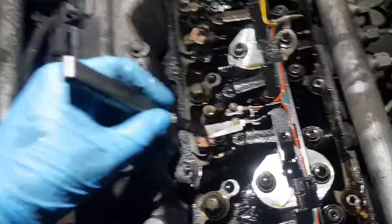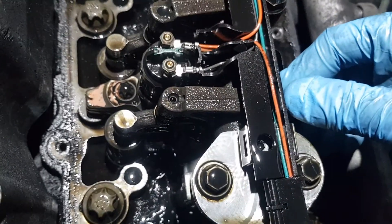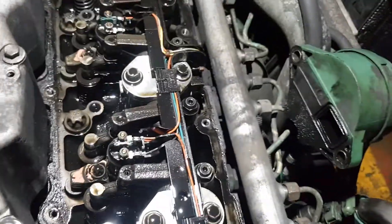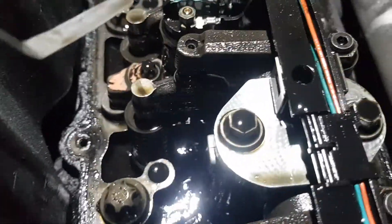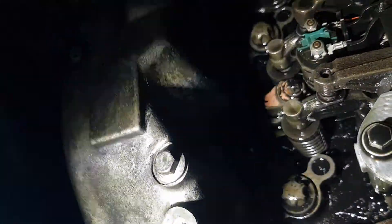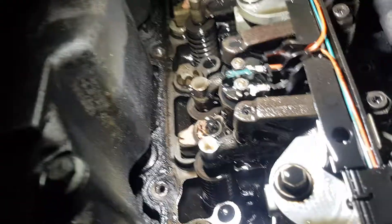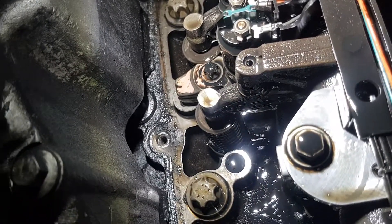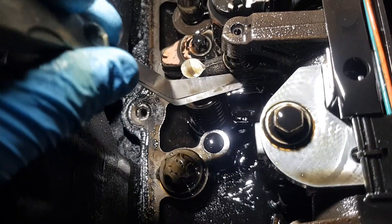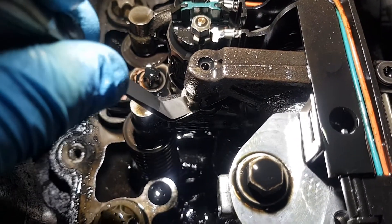That's number one, that's number two. We're on the number two exhaust. You slide the feeler gauge between the rocker. And there is just way too much play.